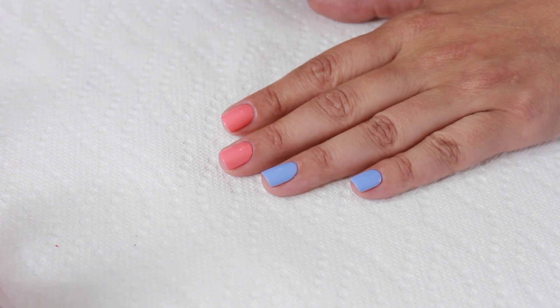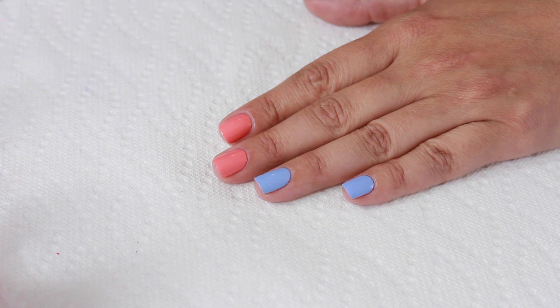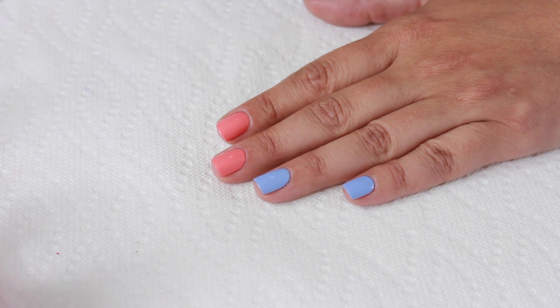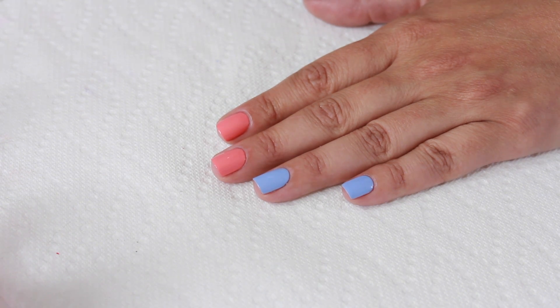So before we get into the correct technique, I want to show you guys some things that you shouldn't do. This is an easy technique, but you do have to kind of feel it out a little bit and get just the right amount of polish on your nail. If you use too much or too little, it's not going to work. So I'm going to show you what not to do, and then we'll talk about what you do want to do.